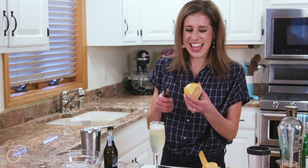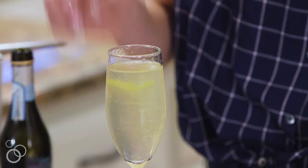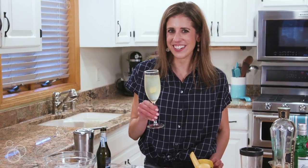To garnish the drink I like to add a peel of lemon, so I'm going to drop the lemon peel right in. And now our lovely St. Germain cocktail is ready to serve. Cheers!